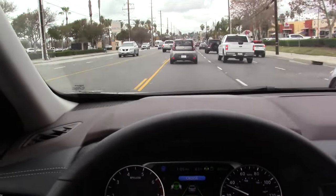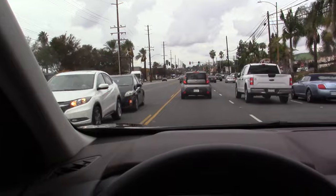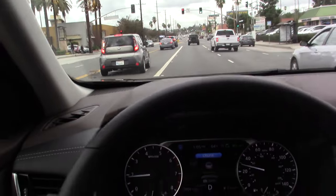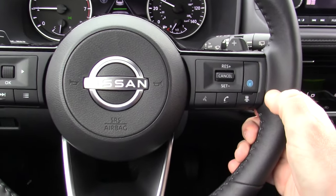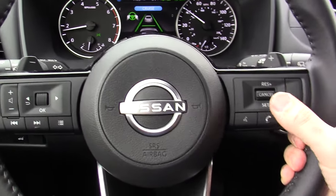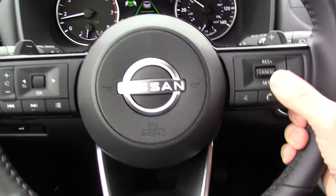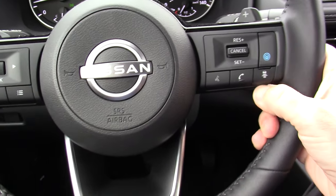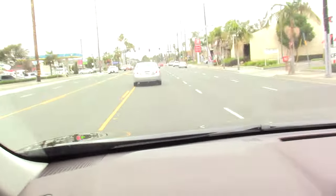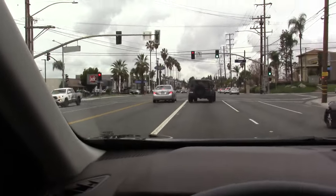In that kind of heavy stop-and-go traffic it just makes things so much less stressful. If you have one of these cars with ProPilot Assist I highly recommend you try it out. It's very simple: hit that blue car with the blue lines around it to turn the system on, bump down to set your speed, bump up to the plus to resume or raise your speed, bump down to the minus to lower your speed, adjust your following distance with that button, and then use the button down there to turn on the steering assist.